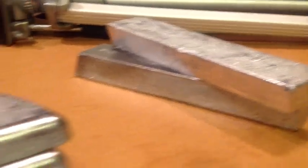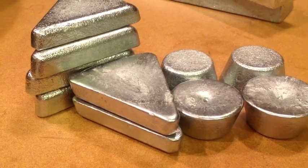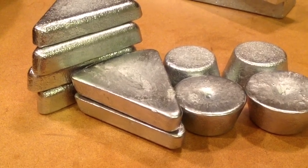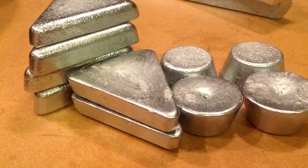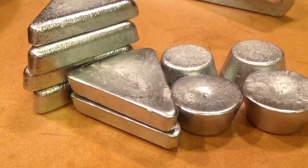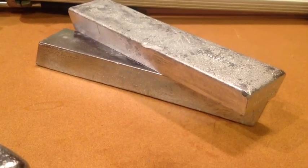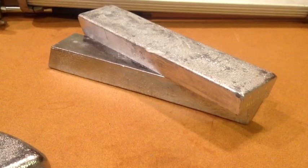Experienced casters know that we actually make ingots before we cast our bullets. These happen to be range scrap, and the whole idea is you've got dirty lead and you convert it to clean lead ingots. A lead ingot is nothing more than a smaller bar, and a bar is just a big ingot. So we're doing the same thing that Roto-Metals is doing — cleaning lead alloys to be made into bullets.